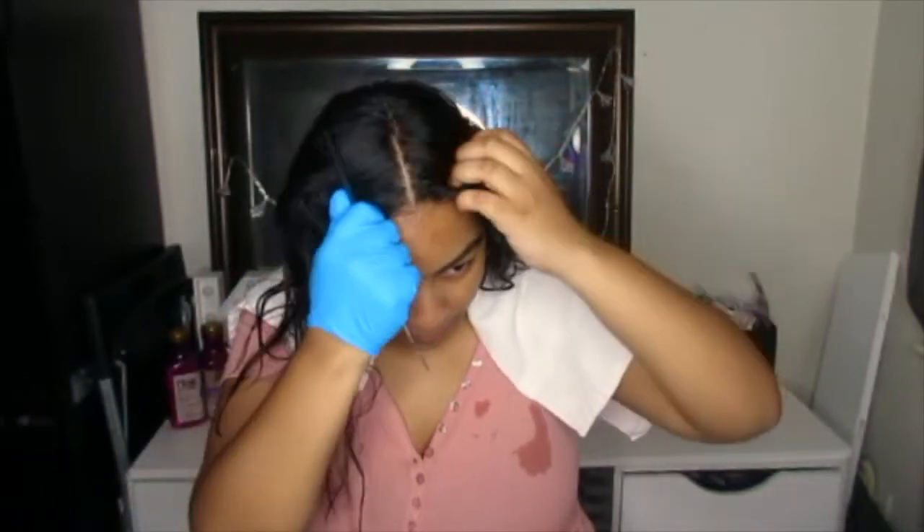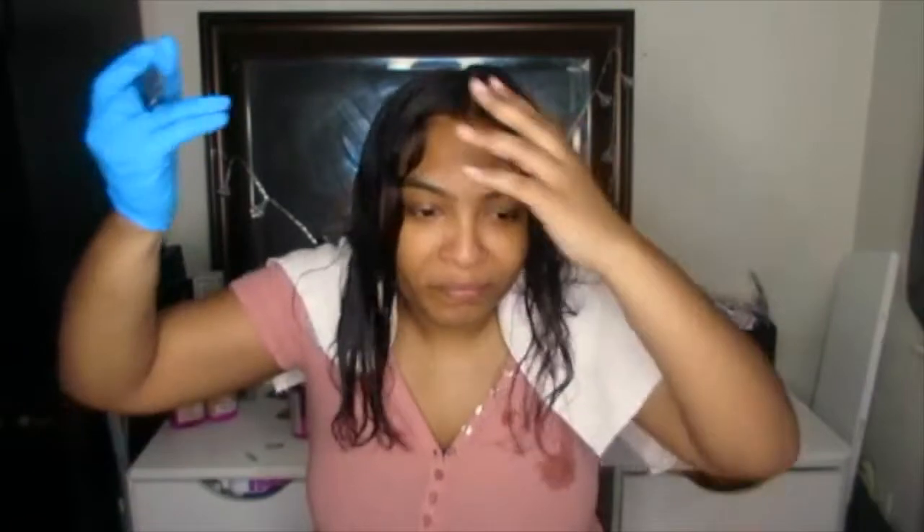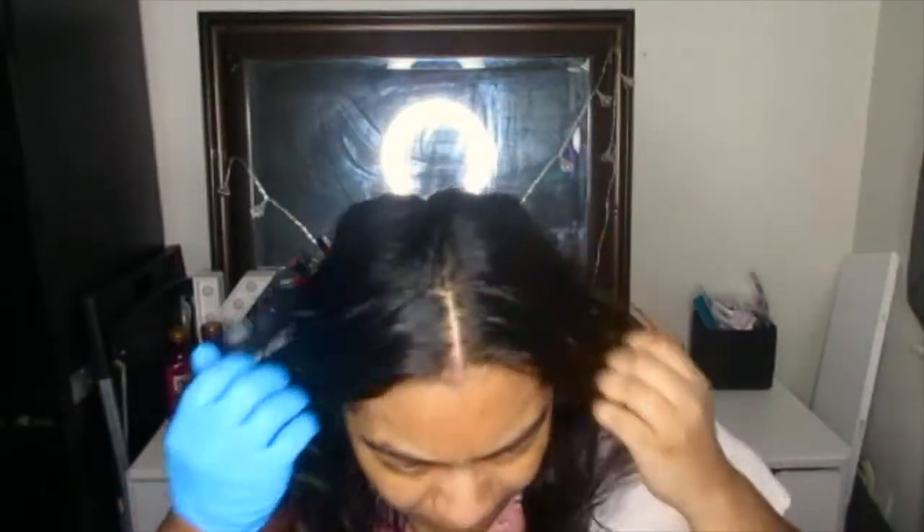So I part in the middle. I try to get the part pretty straight, and if it's a little crooked it's okay. Just look in the mirror and make sure both sections of hair look even.